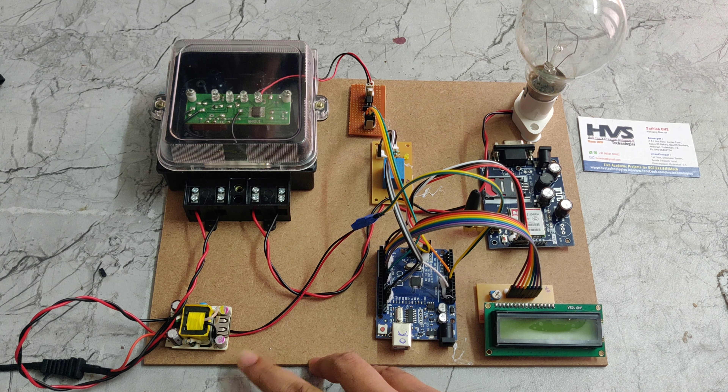Due to low balance, this bulb has been switched off, so we need to recharge the energy meter. Here we can see it is showing the message: 'Energy meter balance alert — light cut due to low balance, please recharge your energy meter soon. Thank you.'